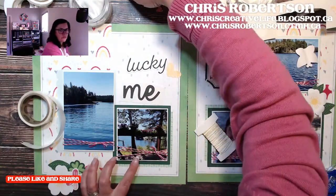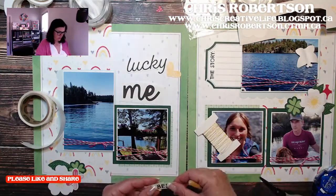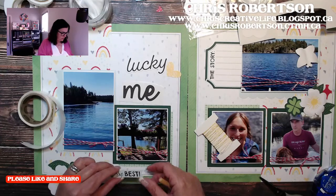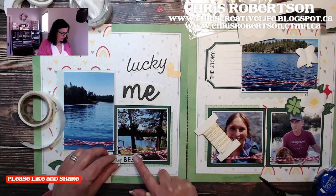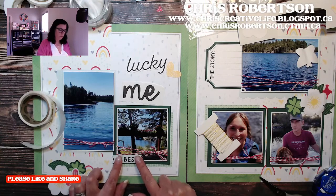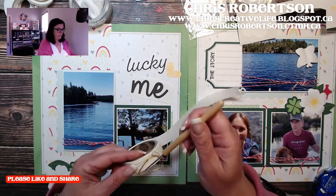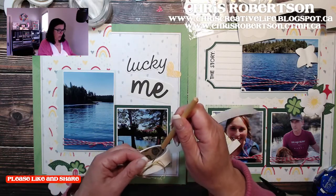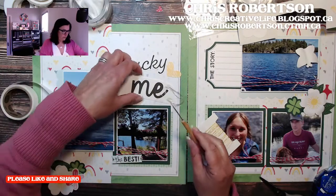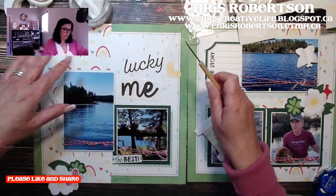This is just a picture of me sitting on the deck as I watch everybody go zooming by on the boats. I'm going to put this over here, and I'm going to add the embellishing thread at the top, and I'm going to add my title and tuck it underneath the 'lucky.'